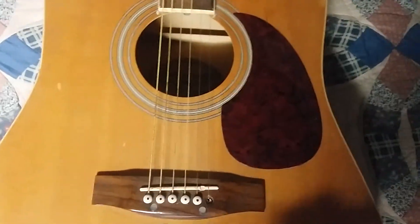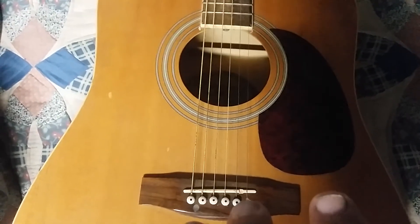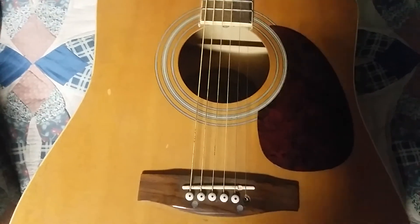The guitar on the right is tuned slightly more harmonious. This is the standard.